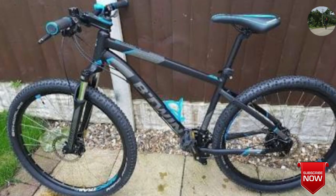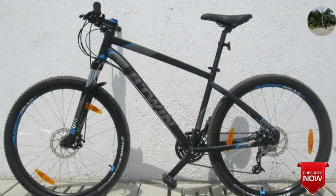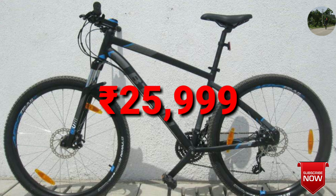The Rockrider 520 is a hardtail from Btwin company. It consists of front shockers and double disc brakes with 18 by 3 gears. The frame is a 606 alloy aluminium frame and this bike would come up to 31,999 rupees.